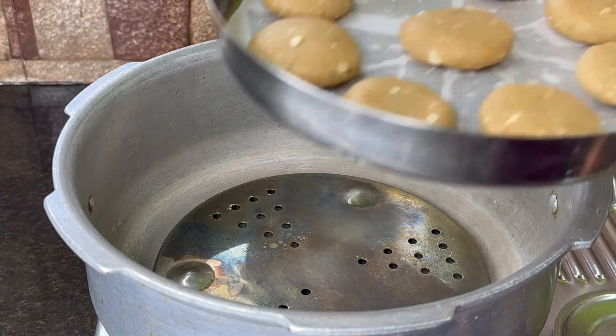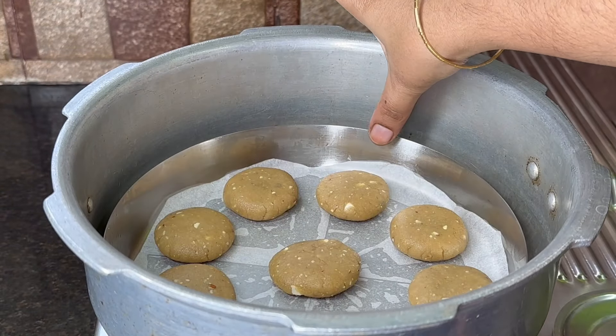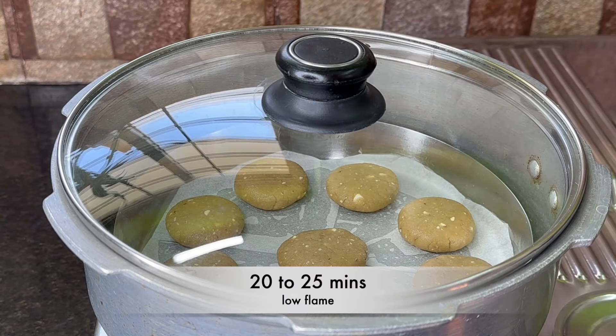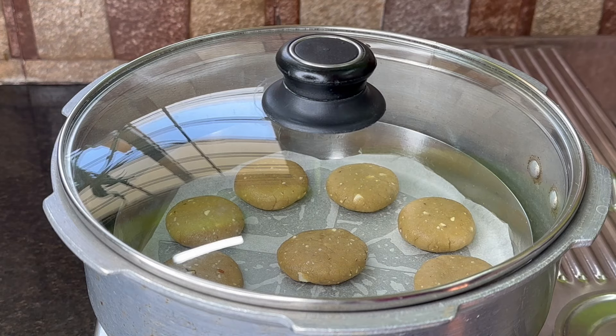This plate is made in 1.5 minutes. In the low flame, the hot flame is made of 20 minutes. If you put a little brown color, you can make the plate.